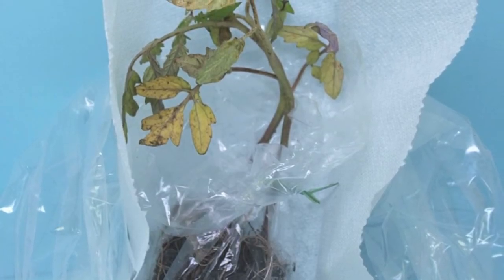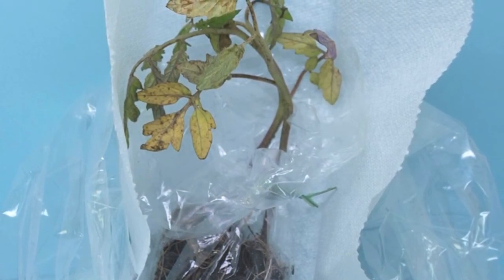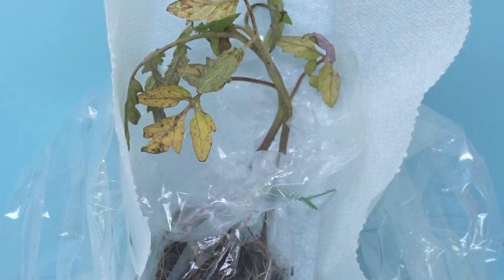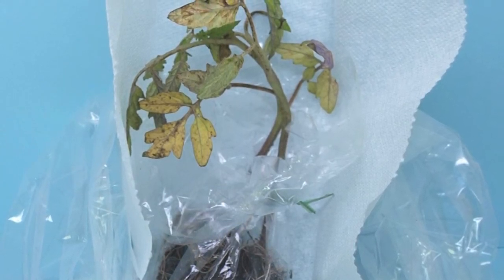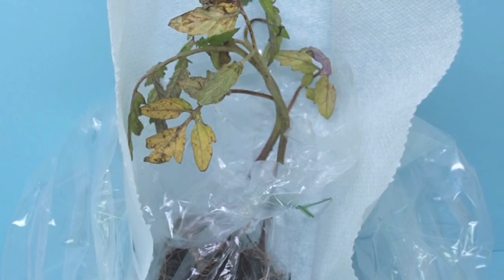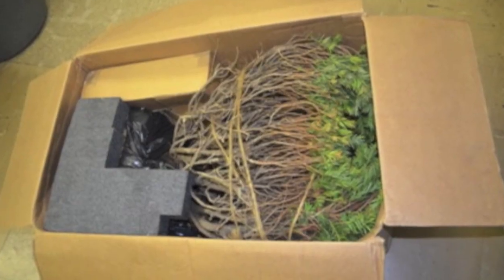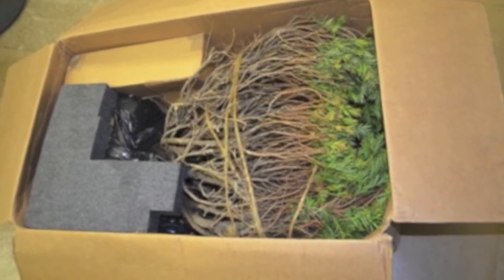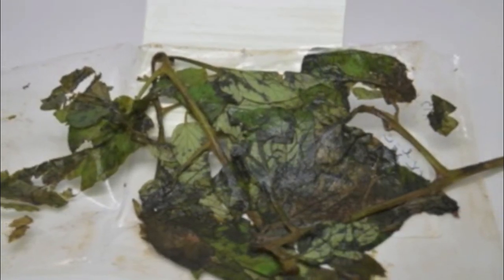Good sample packaging is just as important as collecting a good sample. Herbaceous plant material can be wrapped in a dry paper towel or newspaper before packaging for shipment. If sending whole plants with roots, leave the roots attached but put them in a separate plastic bag and secure the bag at the base of the plant. Ship samples in a box or other crush-proof container. Never add water or wet paper towels to a sample, as this could cause the plant material to rot quickly in the mail, especially during the hot summer months.